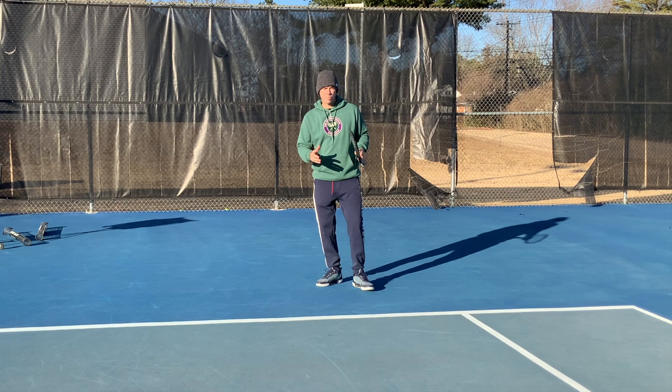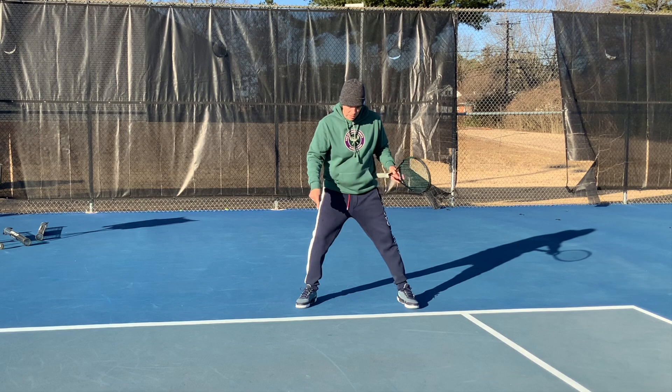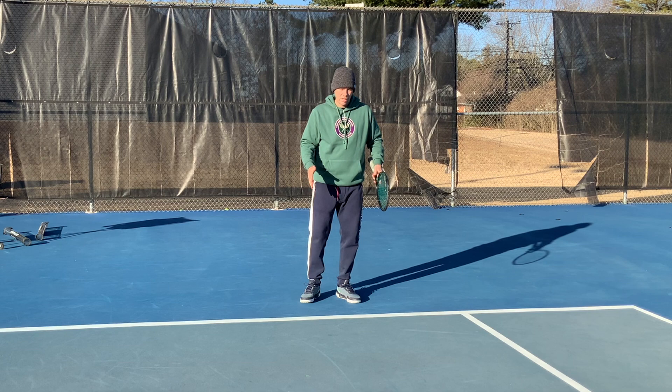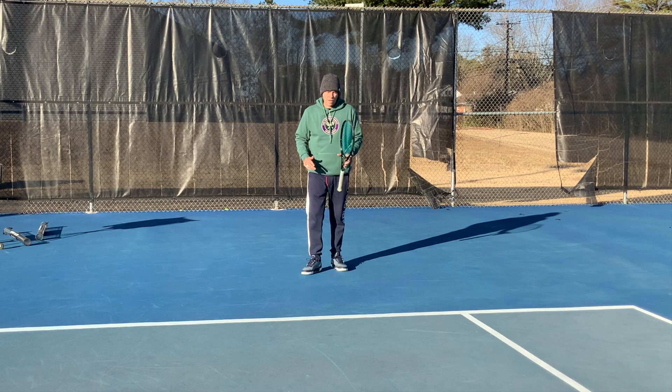Now, as I'm coming into my split step, I want to make sure that I am facing my opponent — which sounds obvious — but my feet are facing my opponent. They're not square to the court. A lot of people get very distracted by the lines on the court, but it's important that you're squaring up to your opponent. That's going to help you to be in the right position and to cut off the angles if they go wide.